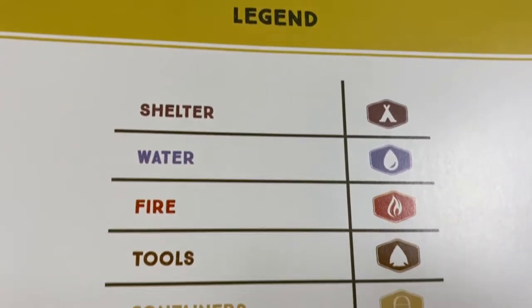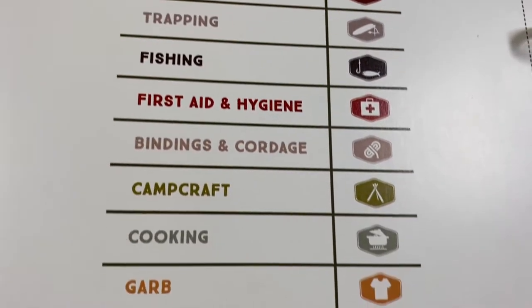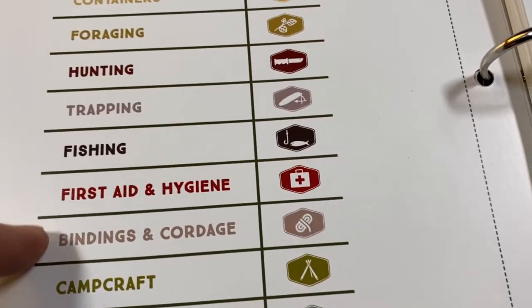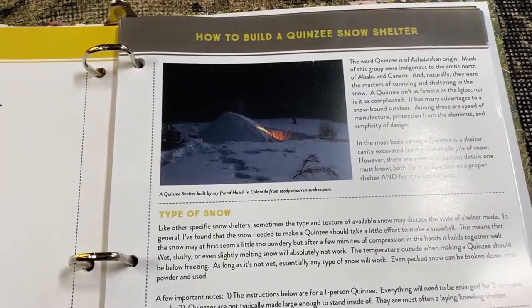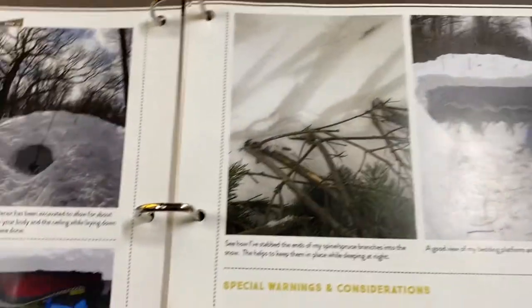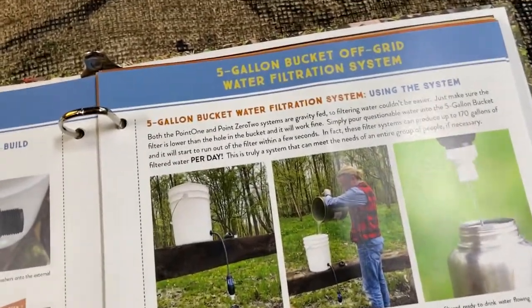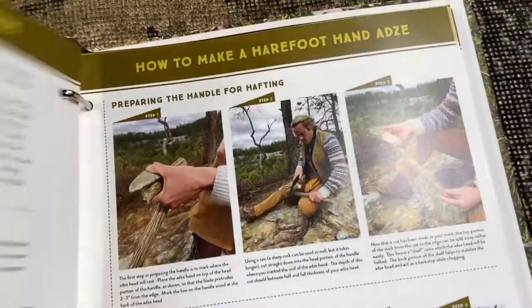So without further ado, let's look at it. To give you a rough idea, here are all the different categories a sheet could cover — you've got clothing, cooking, camping, binding and cordage. Just to give you a rough idea, I can't show you every one of these, but like here's how to make a quinzhee, which is a snow hut, and you've got a five-gallon off-grid water filtration system, a fire plow...